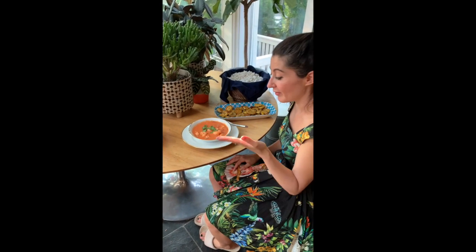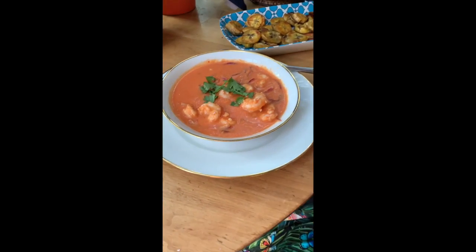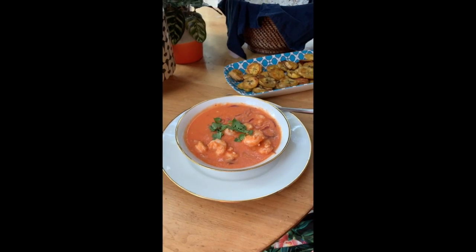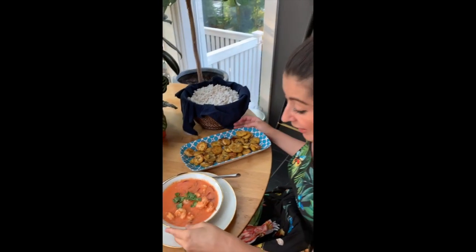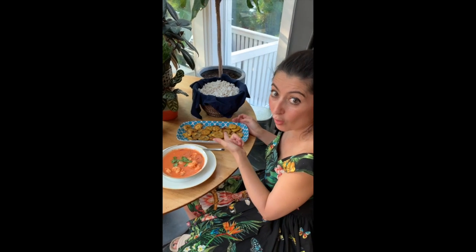We've left the ceviche for at least an hour in the fridge so it gets cooler. We'll take it out and we're ready to serve. Y aquí está nuestro ceviche. This is the shrimp ceviche from Ecuador. Every person in each region might make it differently, but this is the style that I use, and of course I'm going to accompany it with patacones and popcorn.